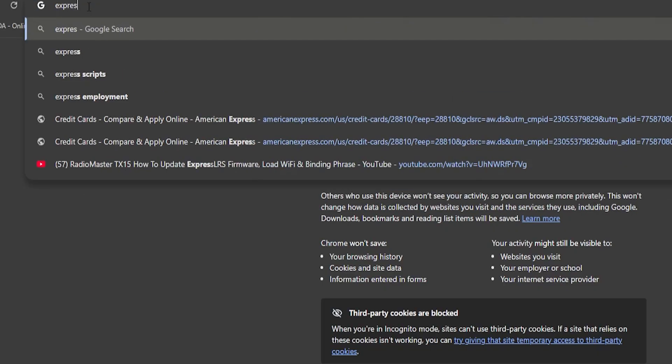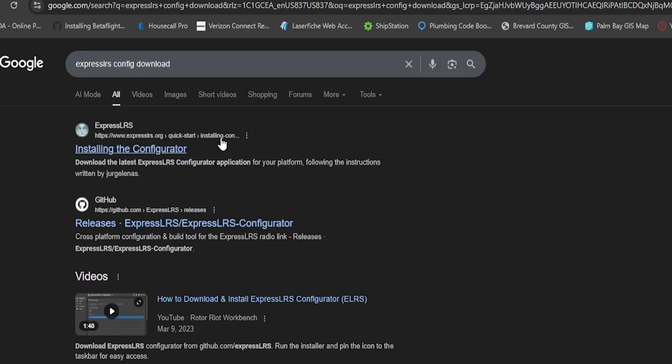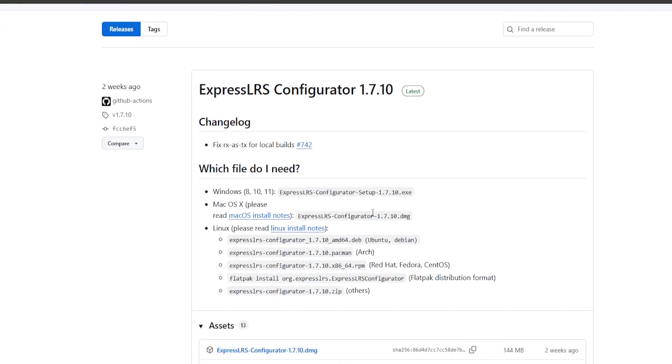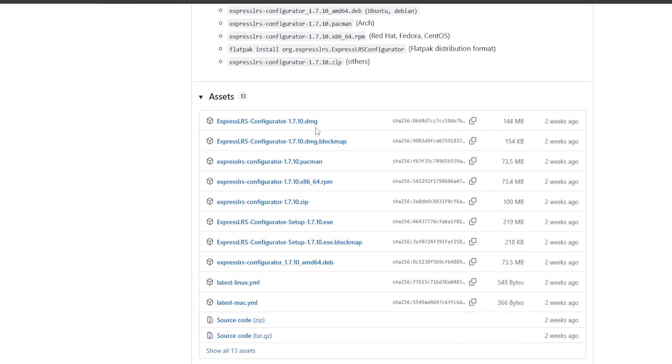So today we are going to learn how to do that. The first thing we need to do is download the configurator — that is very simple. Pull up a browser and search ExpressLRS configurator download. Click ExpressLRS configurator and download the latest version, which is 1.7.10 at the time of this video. Scroll down and pick the correct package for your device, install it, and you'll be ready to roll.